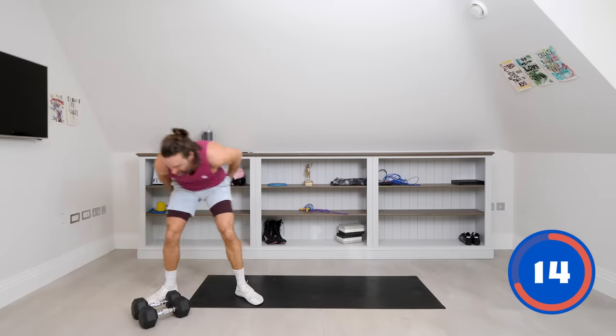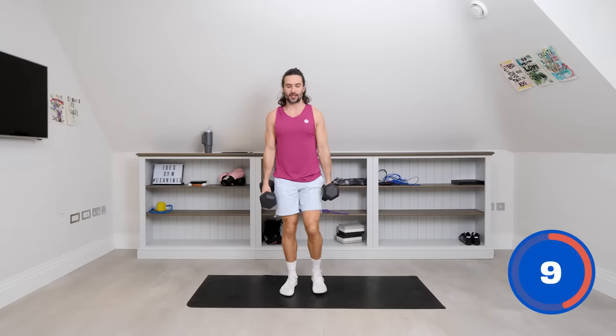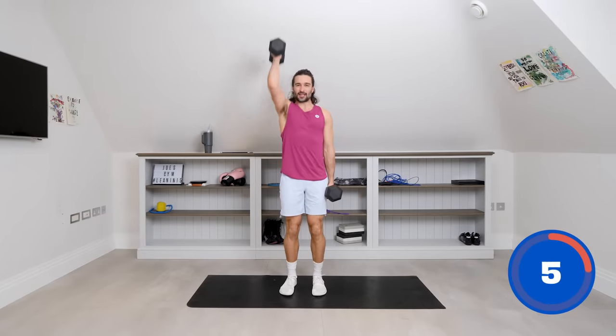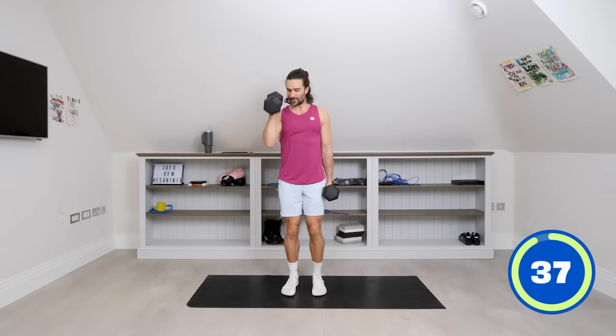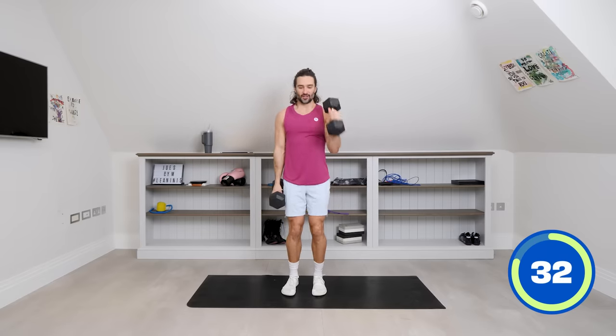I now want to see one dumbbell in each hand. What we're going to do now is a curl into a press — single arm alternating. So it's curl, press, back down; curl, press, alternate. Let's go. Hammer curl, strict shoulder press. Same again — hammer curl, bicep, shoulder press above the head. Keeping the elbow tucked in.